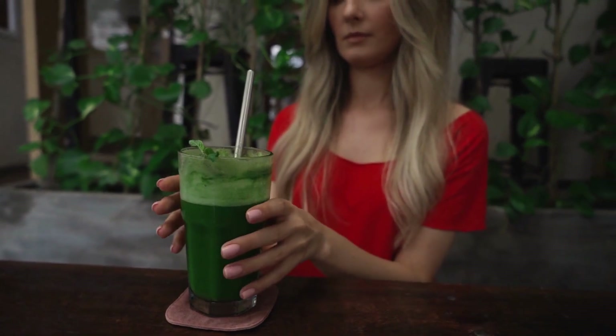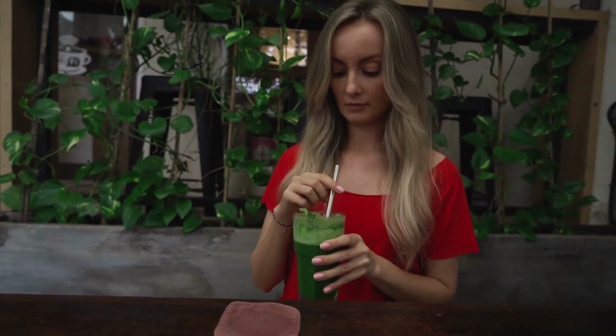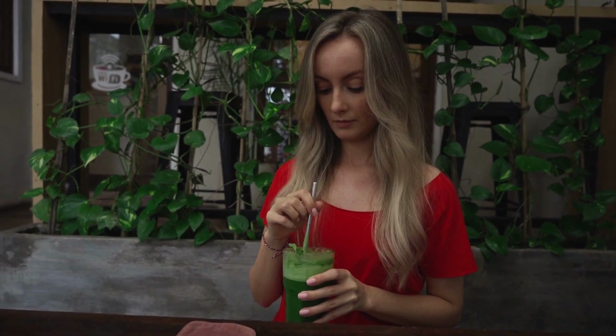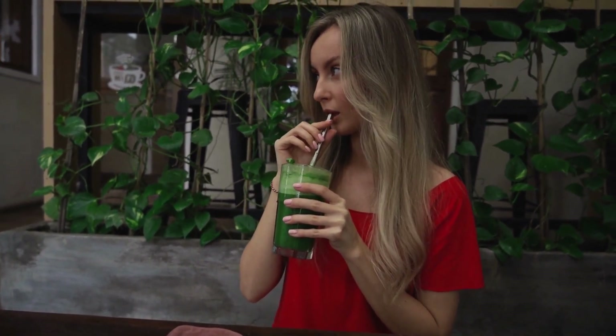One cup of liquid. If you don't add a liquid, your smoothie will be much too thick. You can use something as simple as a cup of water. However, you can also use almond milk or soy milk, as well as coconut milk or coconut water. You can even use regular milk or coffee.